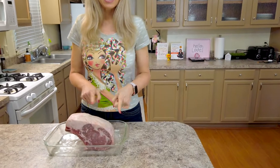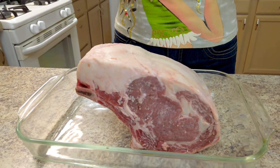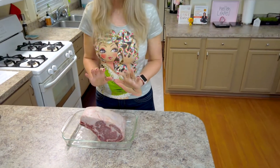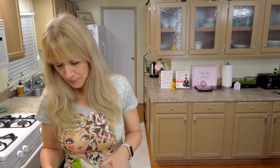You'll notice it's got this big layer of fat on the top. You do not want to cut that off before you cook it. Even if you're not going to be eating the fat, you want it on there because it's protecting the meat underneath during cooking and it's also going to add tremendous flavor.